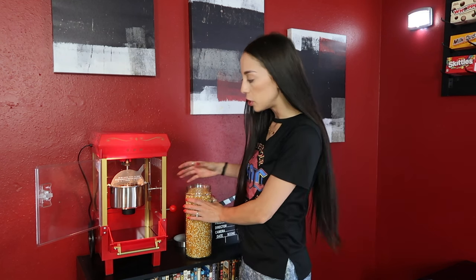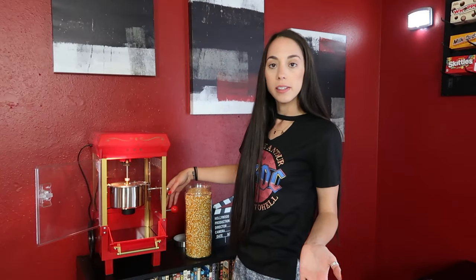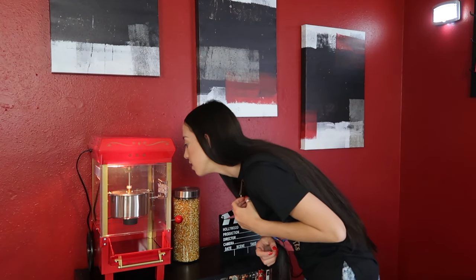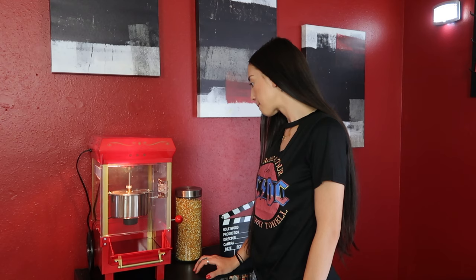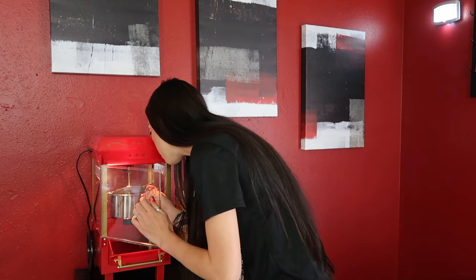I don't like to personally read directions so I'm just going to wing it. I'm pretty sure you just put the kernels inside, close it, and then it starts popping — that is my guess. By the way, we love to make homemade popcorn on the stove in a pan and it tastes amazing. Alright, now let's turn it on.